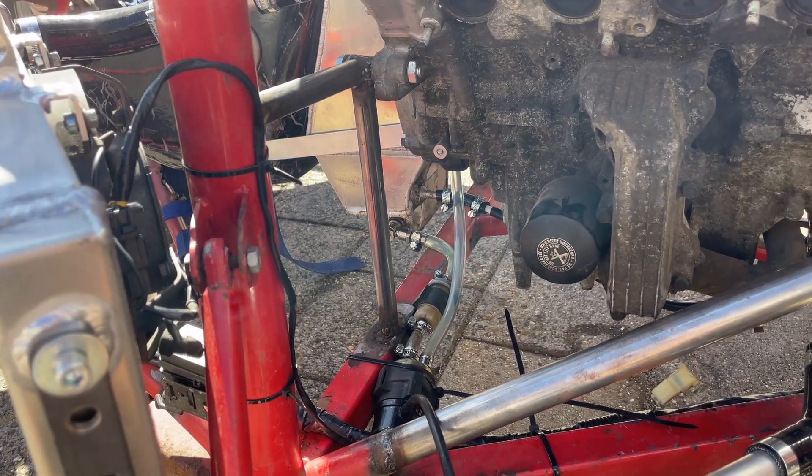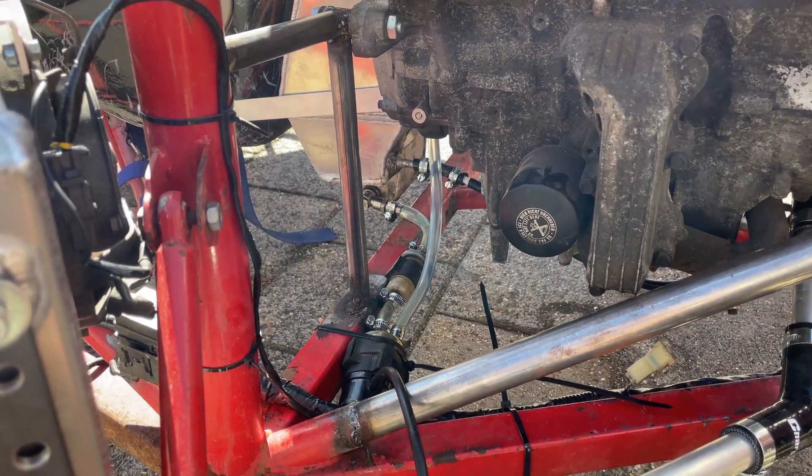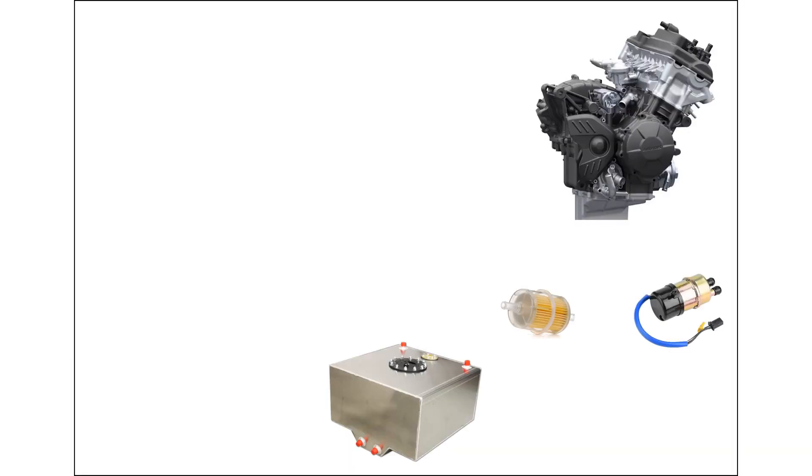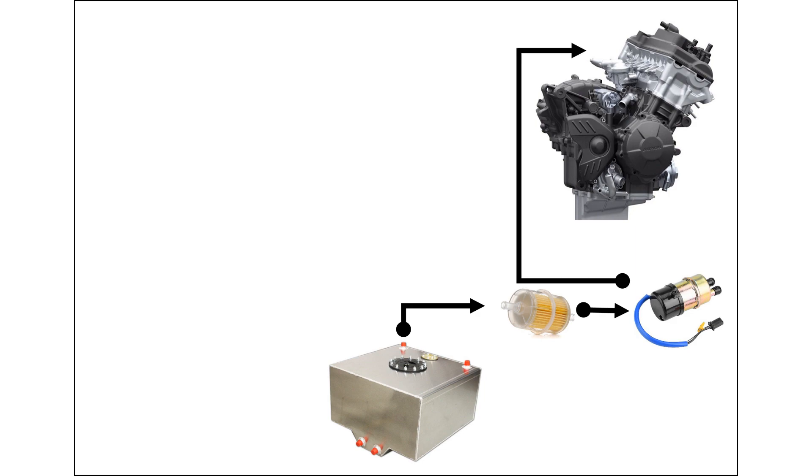I think the easiest way to explain this is with a schematic, so here's a white piece of paper. We have our fuel cell, fuel filter, fuel pump, and the engine. What I did is connect the fuel cell to the fuel filter, then the fuel pump. You always want the fuel filter in front of the fuel pump so it cleans the fuel and doesn't get any mess into your pump. Then the fuel pump goes to the engine with the carburetors.